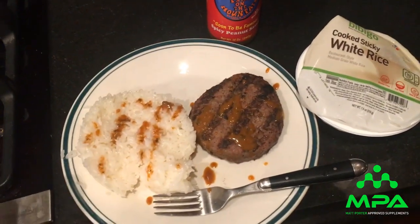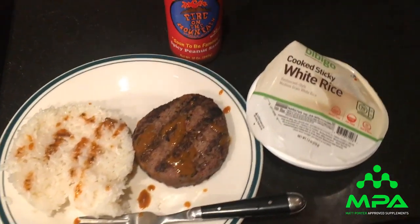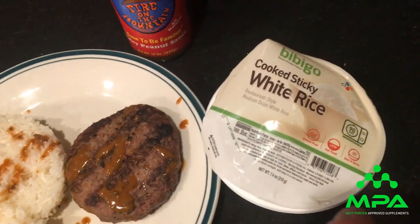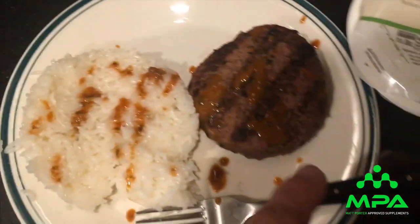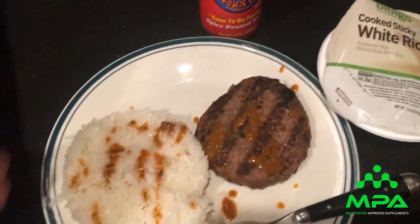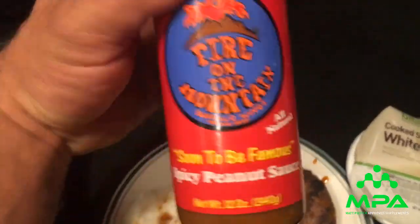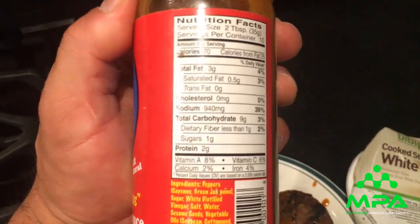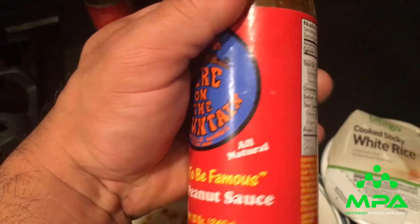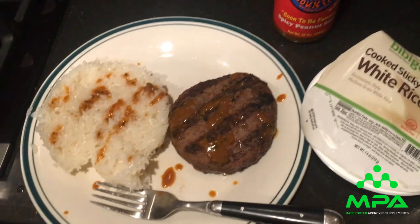First real food meal — it's literally 4pm. It's this amazing sticky rice I get at Costco: 71 grams of carbs per container, 90 seconds in the microwave. Then 6.5 ounces of elk meat. Elk, rice, and the best sauce — Fire on the Mountain, which is a restaurant in Portland, Oregon. It's like a peanut sauce, a little on the fattier side at 3 grams of fat, but it's off-season and I'm an ectomorph so I can handle that.